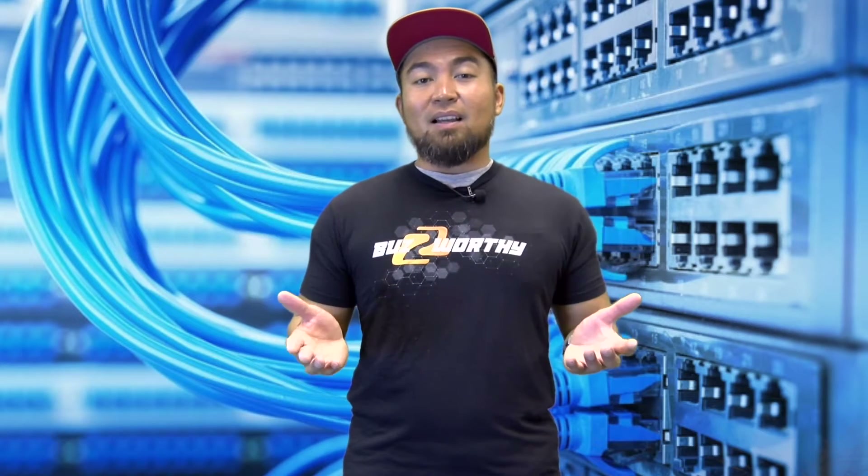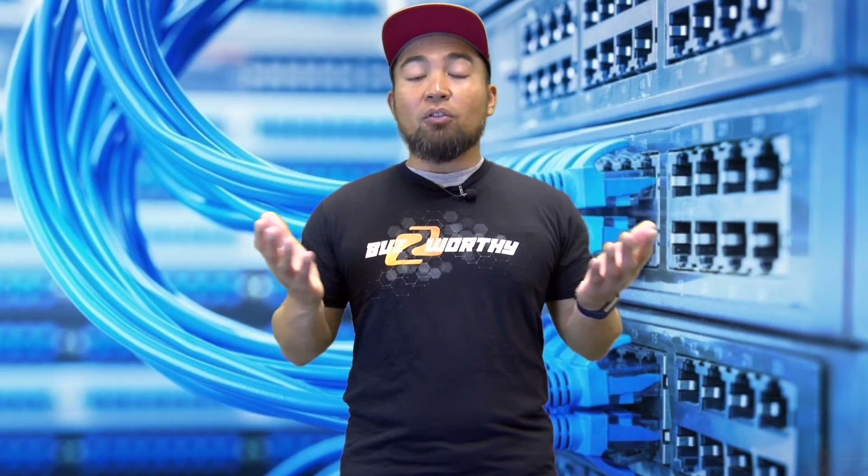Thanks for tuning in to BZB TV. We've got a wonderful episode ahead and we cannot wait to get started. Before we do, if you missed Part 1 of our AV over IP series, you can view that by clicking on the hovering eye around this area. For Part 2, we're going to be shifting our focus on AV over IP and how you can utilize it for your home.